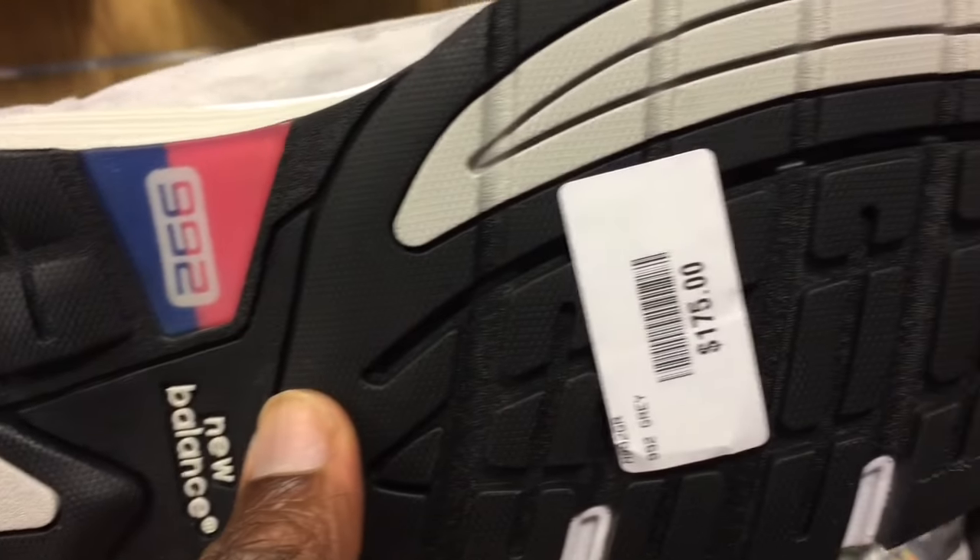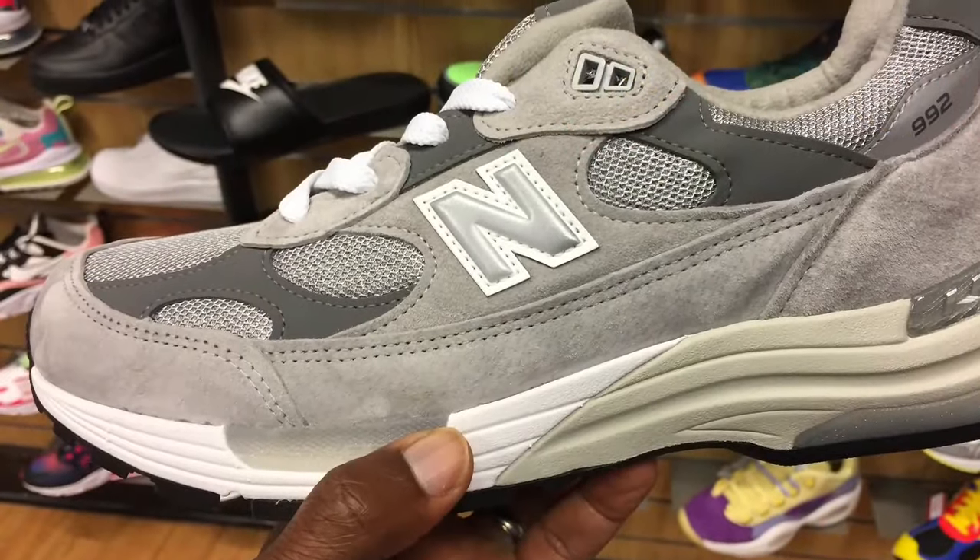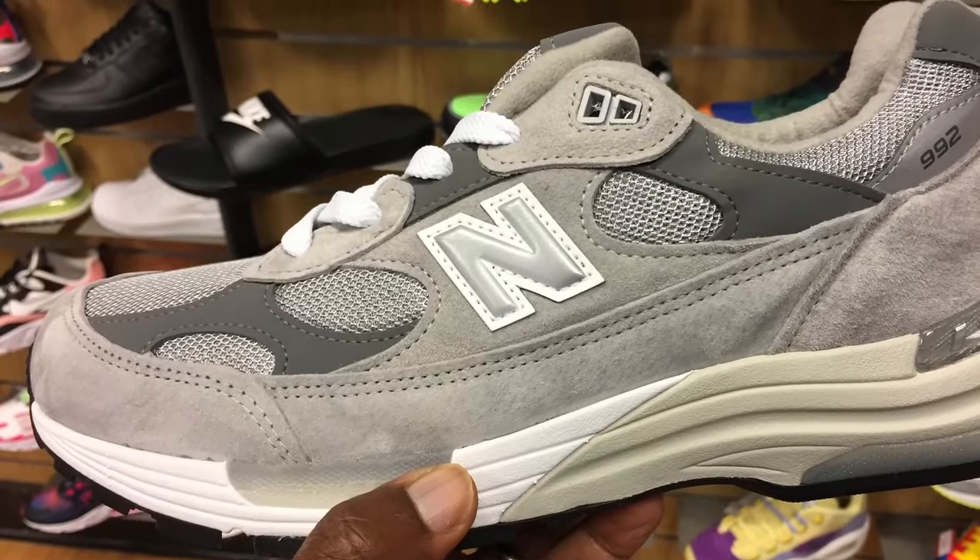This is a look at the outsole. The shoe costs about $175, but this is the best $175 that you've ever spent. You want to buy it, just check the link in the description. Thanks for watching and stay tuned for more stuff.